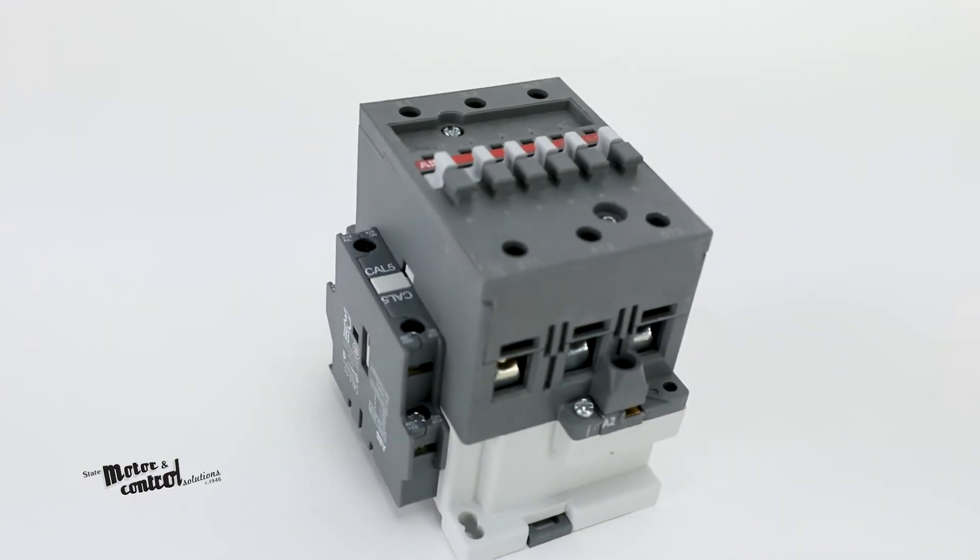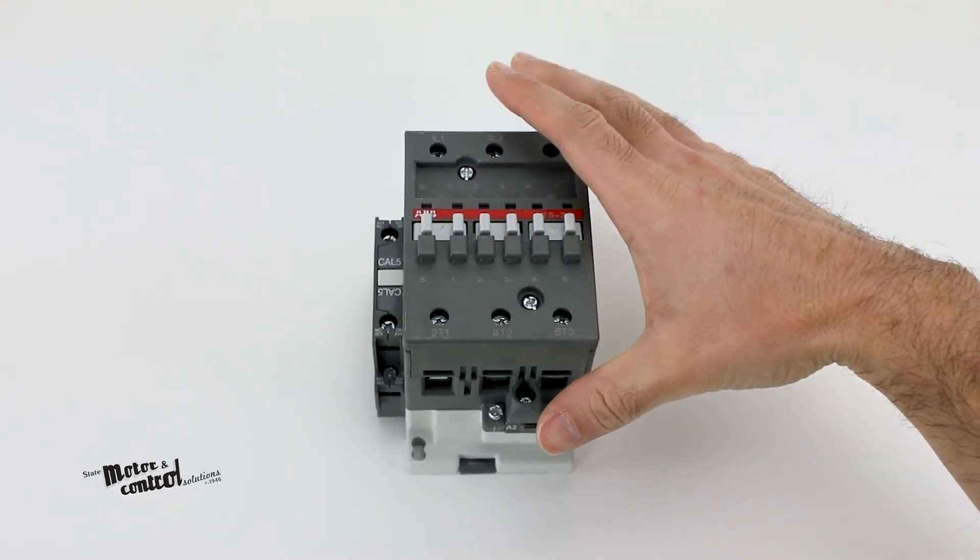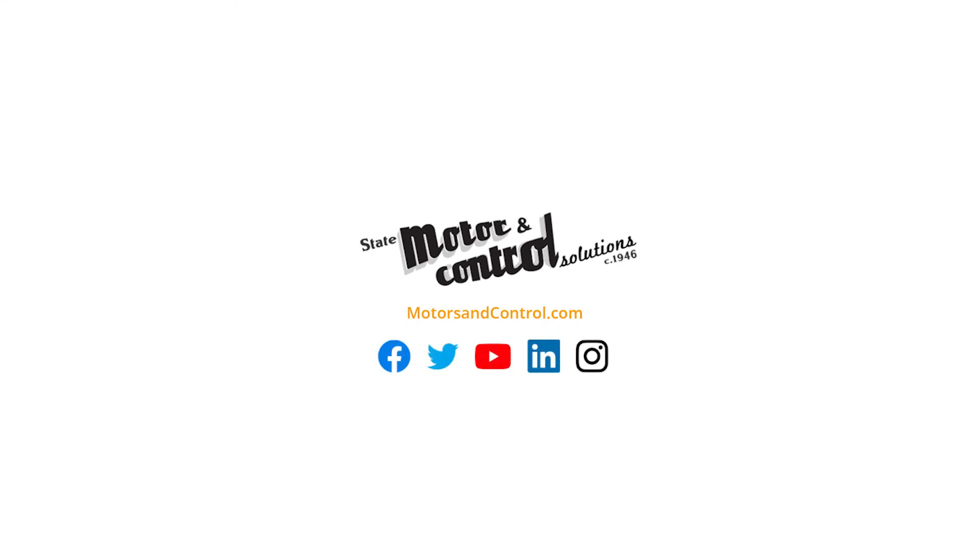To view our selection of A-Series non-reversing contactors and other ABB solutions, visit us at motorsandcontrol.com.